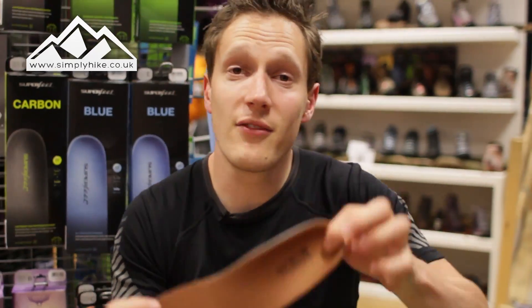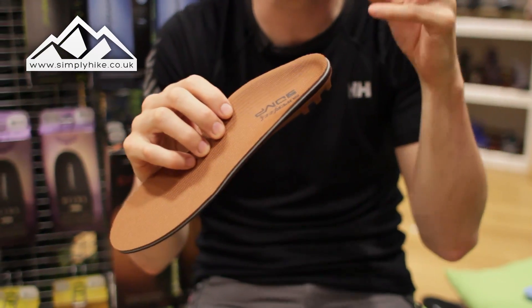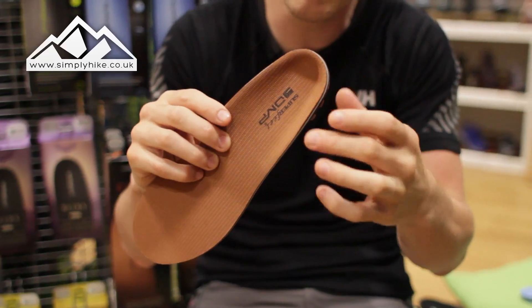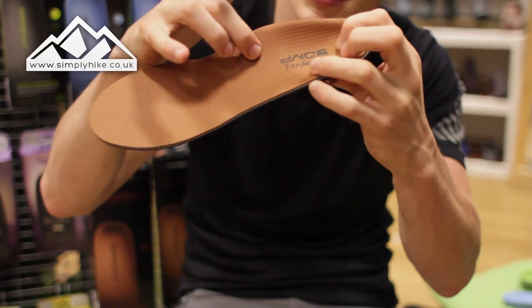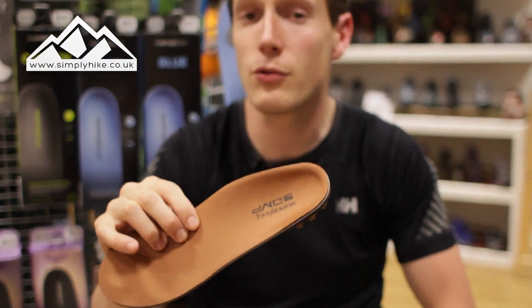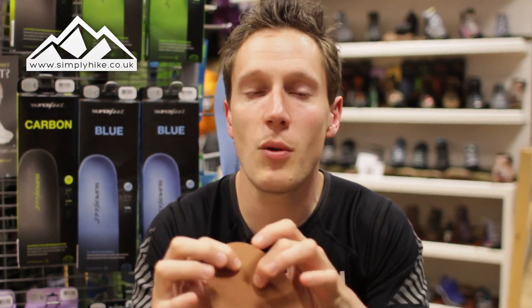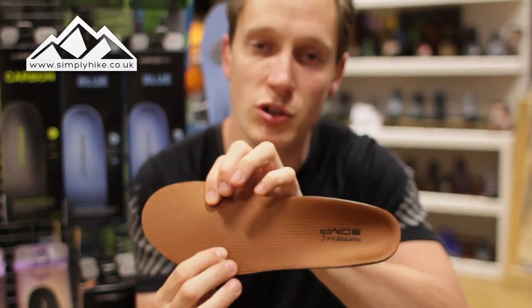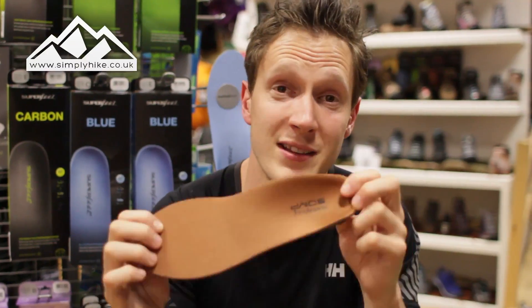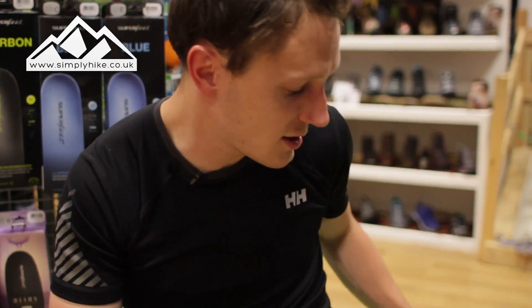Now you have the Copper. These are low volume, so if you have good arches and you just want to help prevent and protect them, this is going to give you all the support you need. It's not as deep in the heel cup and the arch isn't as wide as the blue and the green. The Copper also has memory foam, so it will react to the shape of your foot — if you have pressure points or walk heavily on one side, these will react to it giving you much more comfortable feet. This is probably one of the most popular insoles we sell on the website.